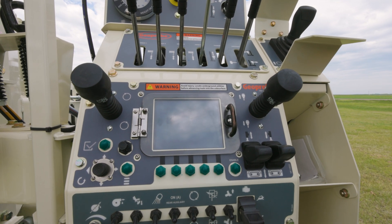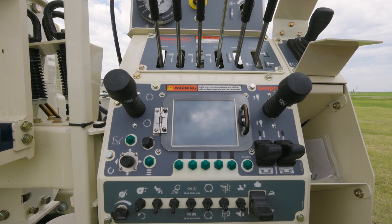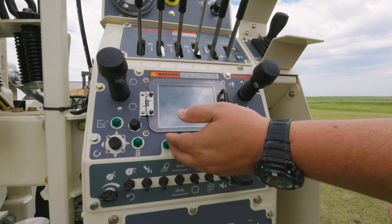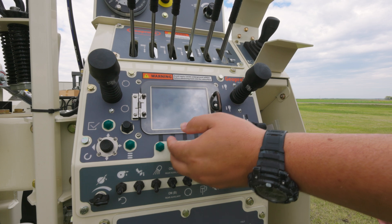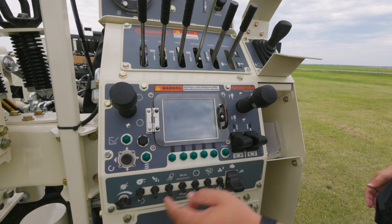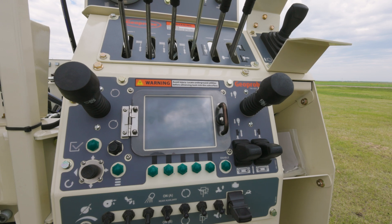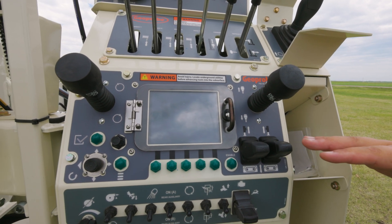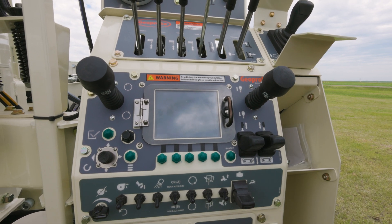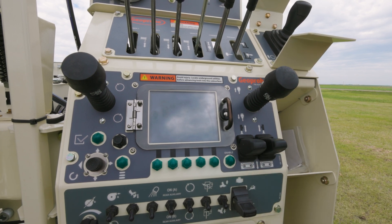In the middle here, you have your MD4 screen. This screen is touch screen, but in inclement conditions or weather you may not want to use the touch screen. You also have push buttons below here to toggle between screens or get to different functions, as well as a joystick to toggle through your options, an enter button, and a systems button that pulls up a main menu. Over here, using your MD4 screen, you can choose between controlling your outriggers or your tracks with these two joysticks. You would have to enable this by pushing this button and holding it while using these two joysticks.